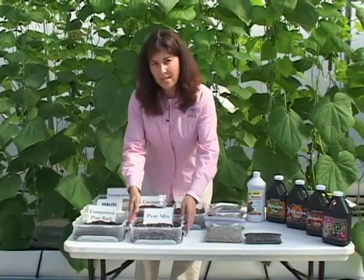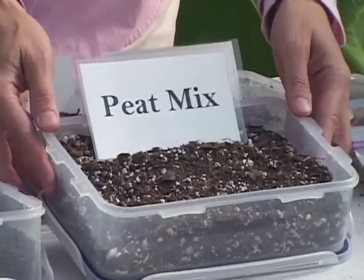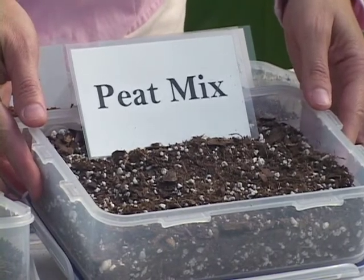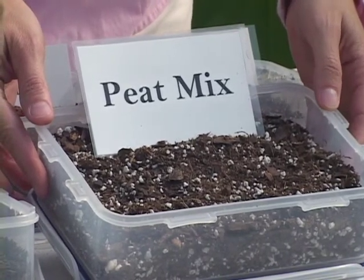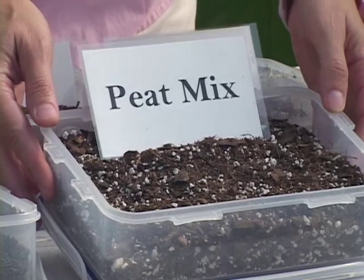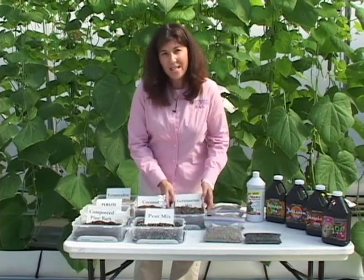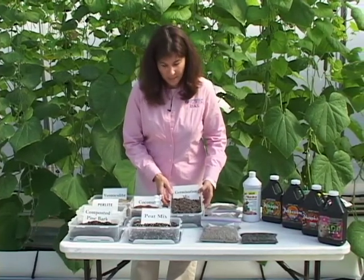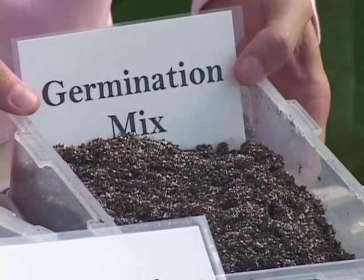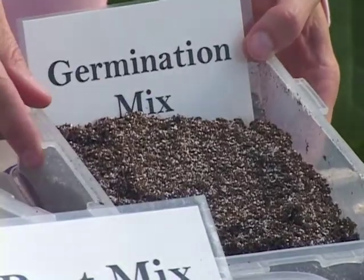Growers can make their own mix out of the ingredients shown here, or they can purchase a readily available mix, typically a peat mix that's composed of sphagnum or other peat source, composted pine bark, vermiculite, and/or perlite. Germination mixes are similar blended materials, but the particle size is much smaller. This particle size is suitable for germinating small seeds, especially vegetables.